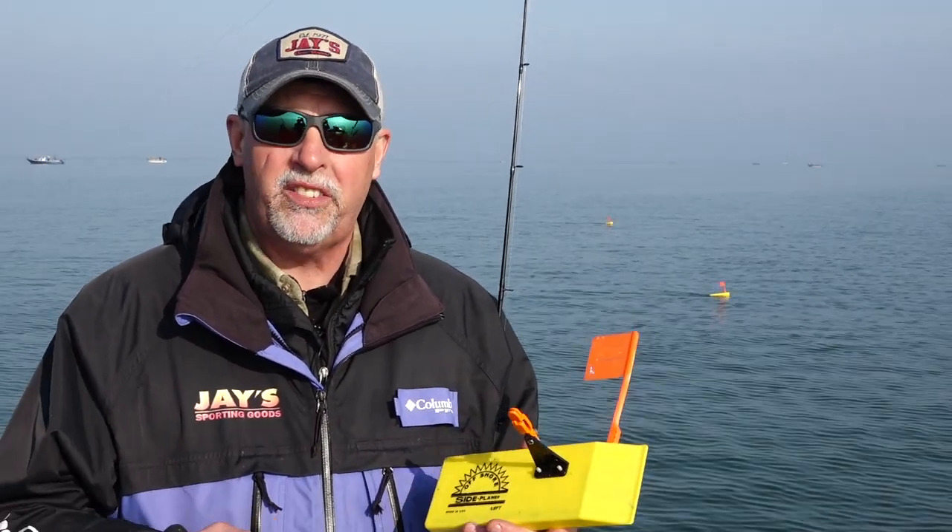It's something we call the loop trick, and it's a really simple way to fish an offshore board. The good news is when you buy an offshore board they come factory rigged with the right releases on them — you don't have to buy any extra gear.